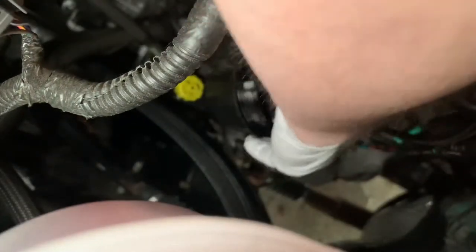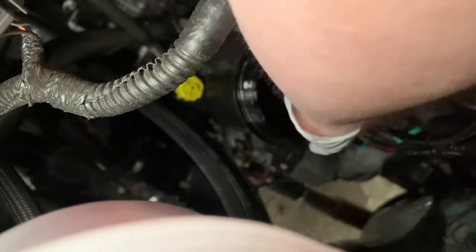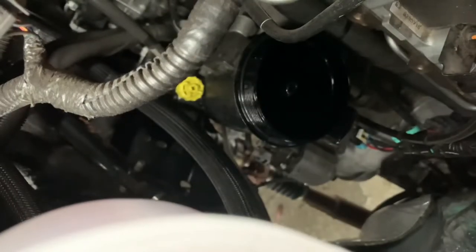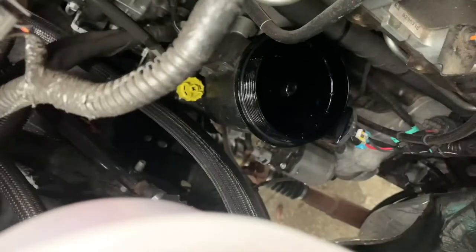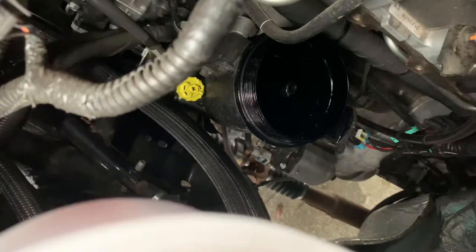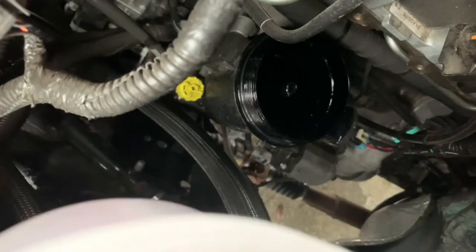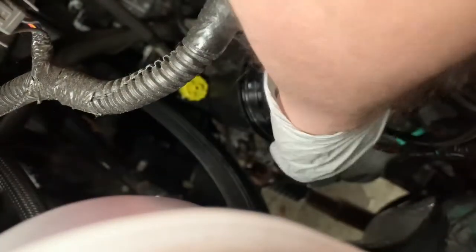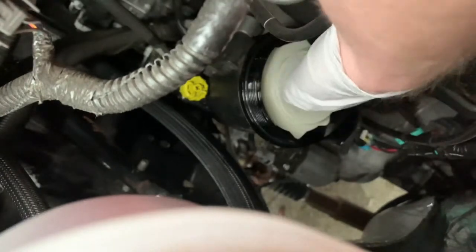You definitely want to lube your rubber seal — I'm just using the fuel that's in the lid here, just enough to get it wet. Then put that down in there. Make sure it's seated down on there. Then take your new filter — there's nothing inside that you have to remove once you pull the plastic off — and it pops in there just like so.